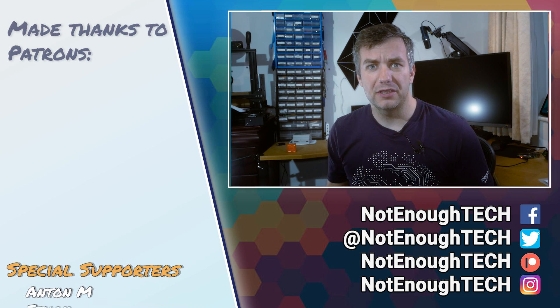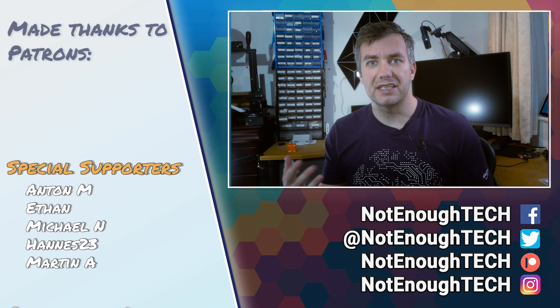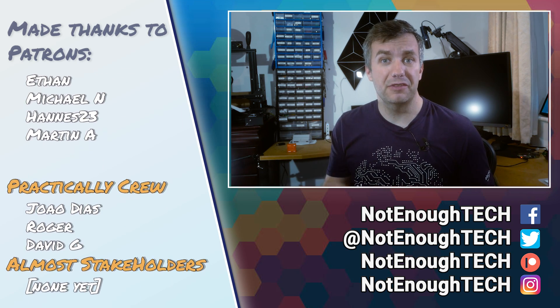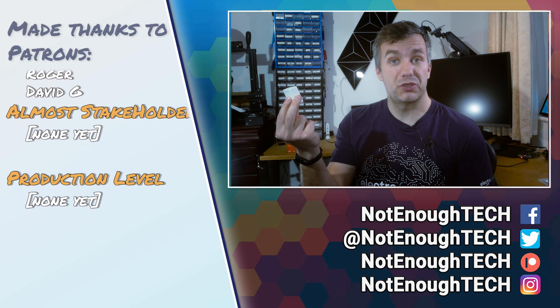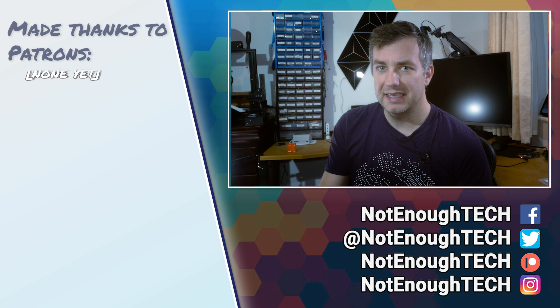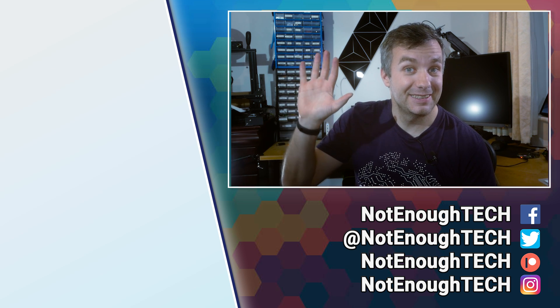It looks like you're getting a decent bargain. In the video description you'll find a link to the associated article and a purchase link for this device. In my next video I'm definitely going to try connecting this to the CC2531 and integrating it with all the sensors I have from Xiaomi, Tuya, and others. If you're interested, consider subscribing or follow me on social media to get notified when that video is ready. Thank you to Sonoff for sending me this so I could share my impressions — take care, bye bye!